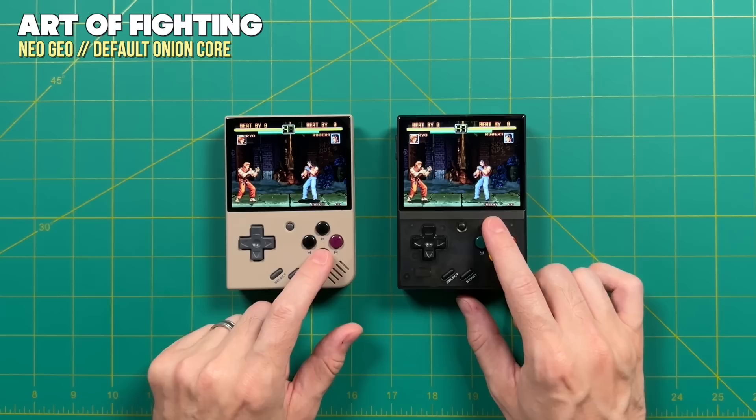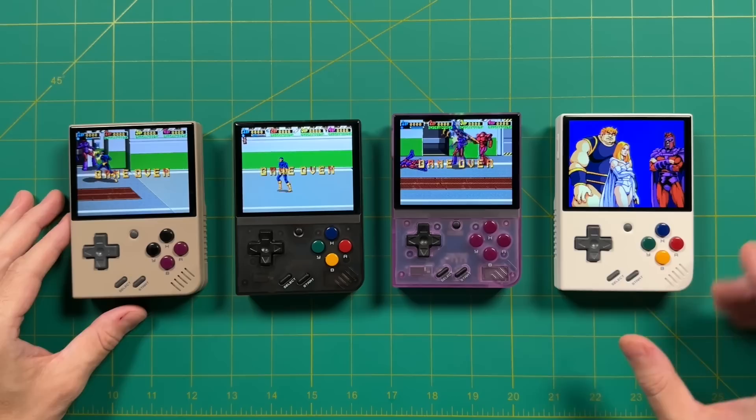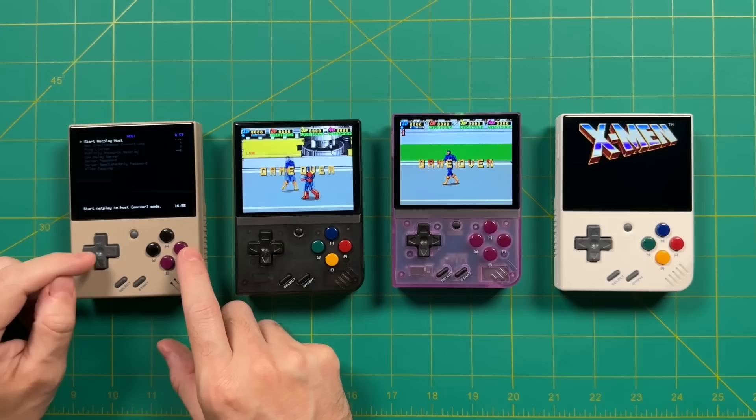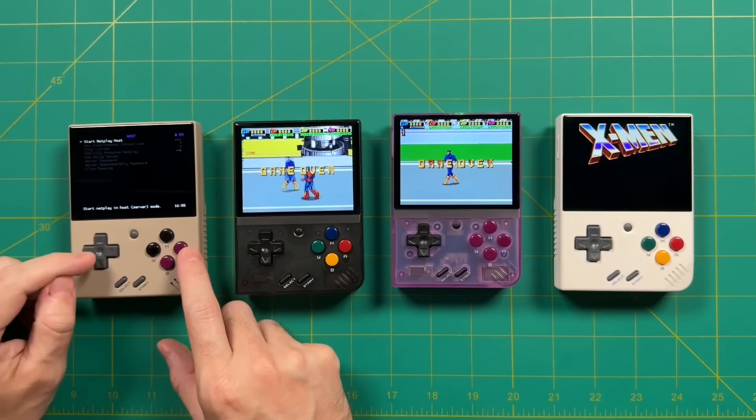After doing all this testing, I started to get really ambitious and thought, let's do a four-player game. One of the best ways to play four-player games is with an arcade system. Here I am with all four of my Miu Minis plugged into the same four-player version of X-Men on the arcade, using the default MAME 2003 Plus core. However, I found that when trying to host a game with this core, it would actually freeze the device up — so unfortunately, with the default arcade core, it looks like you cannot play multiplayer games.